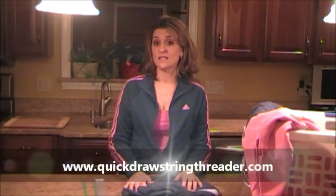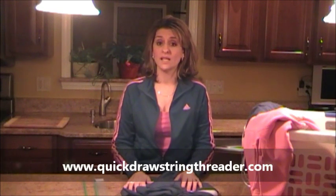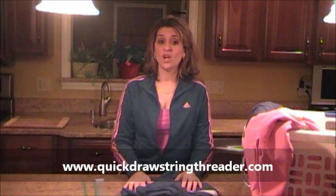So that's how you use the Quick Drawstring Threader and if you'd like to purchase one, they are $4.99 with free shipping. So one repair pays for itself. Go green and re-thread your drawstrings, and you can visit us at www.quickdrawstringthreader.com. Thanks for checking us out.